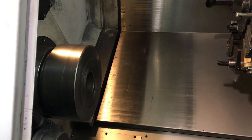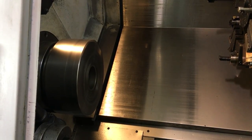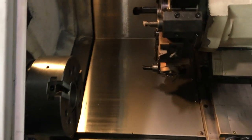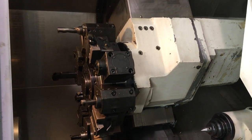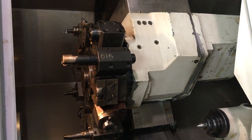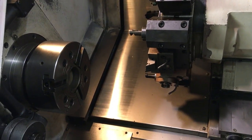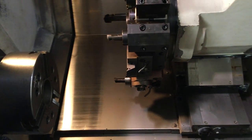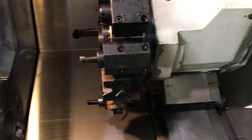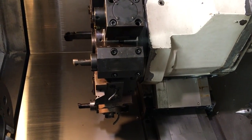It's currently running at 4500 RPM. C, X, Y, C axis, milling spindle currently running at 2500 RPM. That's at 4500 RPM. That's home.